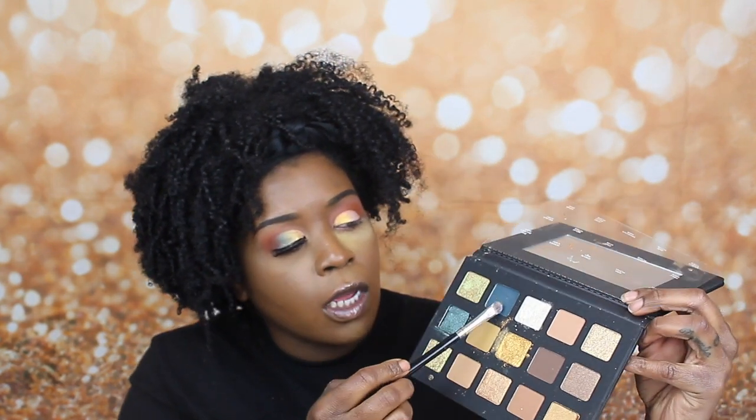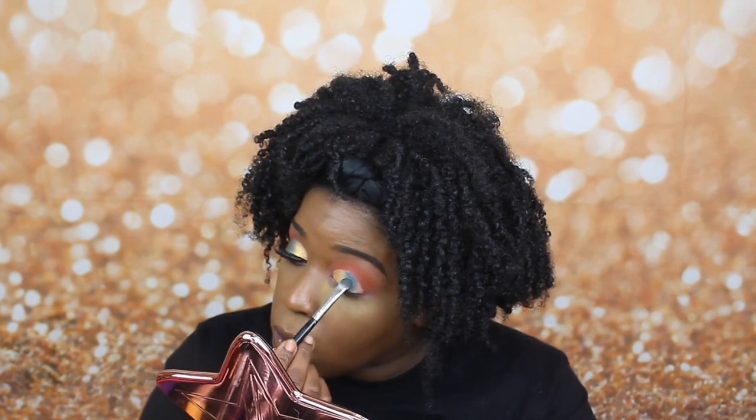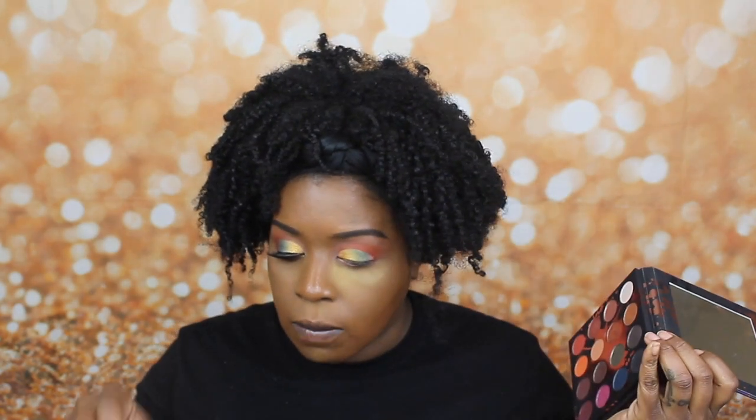Now I'm going to take out of this same exact palette this really darkish green shade — it's like a bluish green — and put that right next to the gold. To get these shades blended, I just keep going back and forth between each color so it's a seamless blend. Now that I have those colors blended together, I'm going to dive into the Perception palette and take this plum shade to deepen up the outer corner.